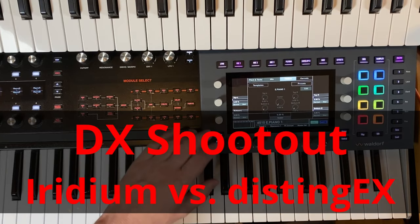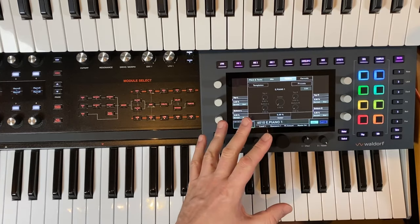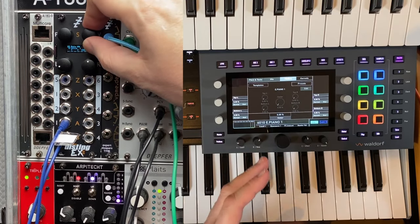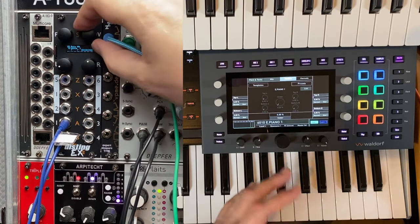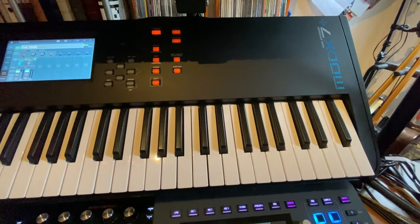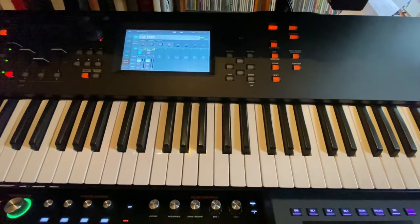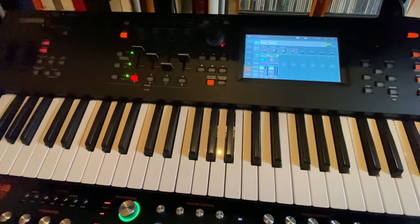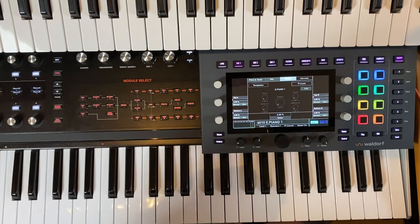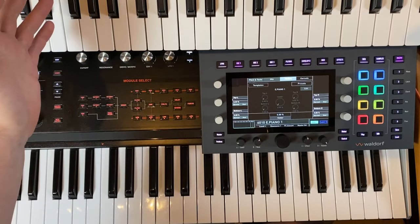Hello everybody. My last video was about the world of Iridium Core, and I mentioned that it can import DX7 patches. I thought, the Distinct EX which I looked at in a previous video can also import DX7 — so why not do a little comparison? I also wanted to include my Mode X7 Plus, but you need an online cloud service to do so and that service is dead and gone. So currently there's no way to get DX7 sounds into the Mode X7. Don't trust any cloud solution — it can be gone any day.